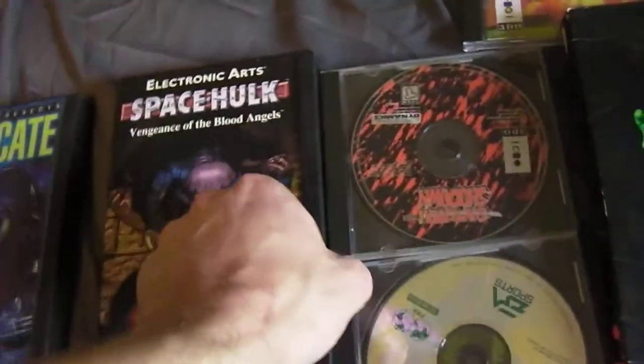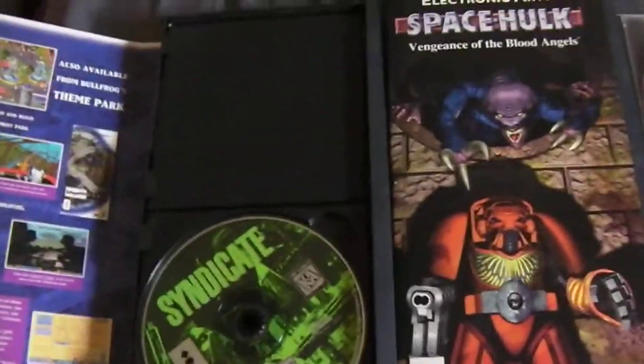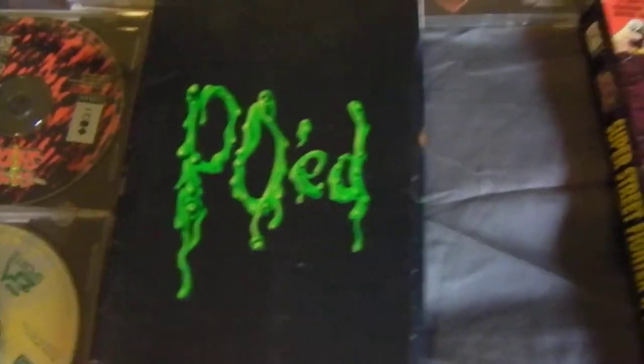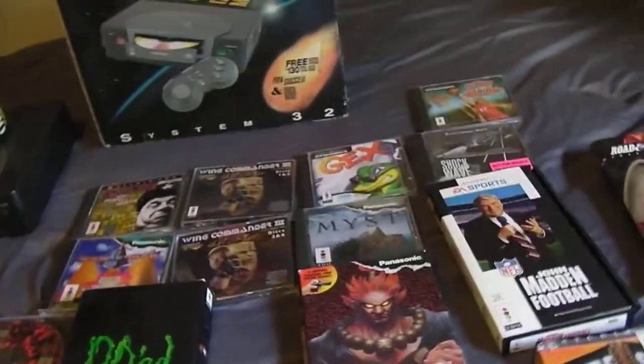Space Hulk unfortunately doesn't have a disc in it — I'm pretty sure I don't have it anywhere since I never really messed with this thing. Syndicate doesn't have a guide insert, just the game. The long-box style games — Blade Force, Super Street Fighter 2 Turbo (I mistakenly said Street Fighter 2 Alpha on the Facebook group, I apologize), and PO'd — all open at the top and have a jewel case inside with the disc and manual. Those are pretty much complete 3DO games.